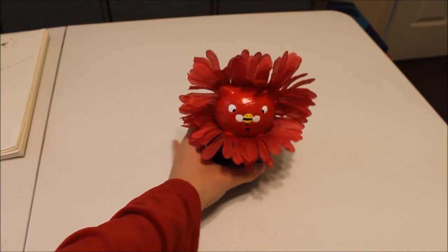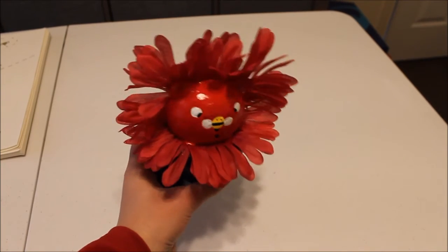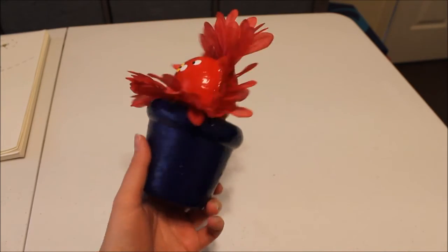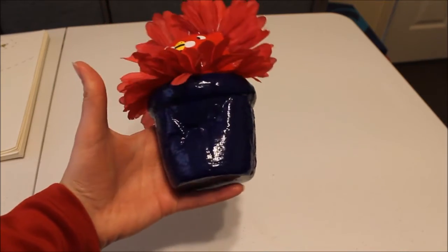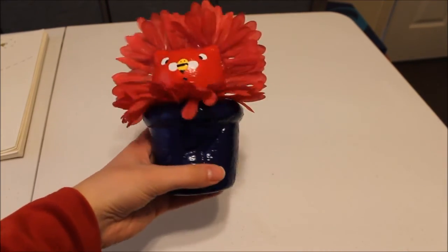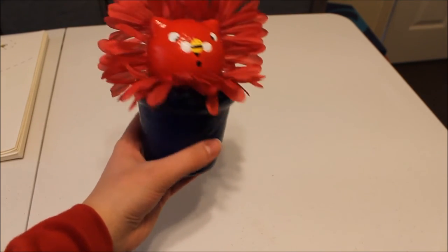I just took a flower that I got from the Dollar Tree and cut off the petals, then cut along the seam in the head and glued the petals in that way — just like I did with Sunflower Kitty. You can still squish it. I try to be very careful because I don't want the petals to come out.